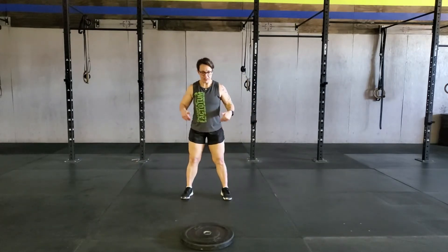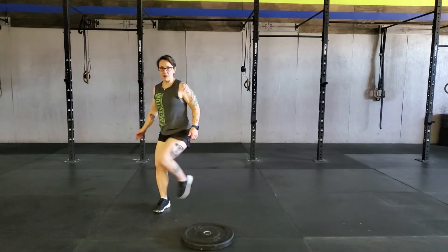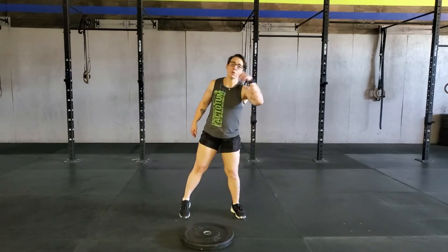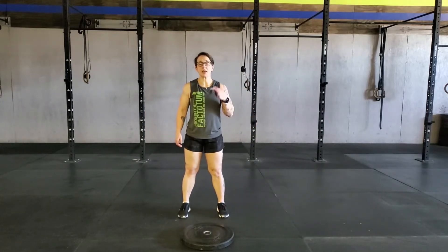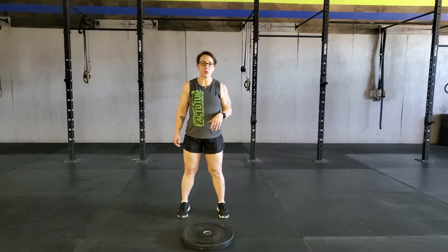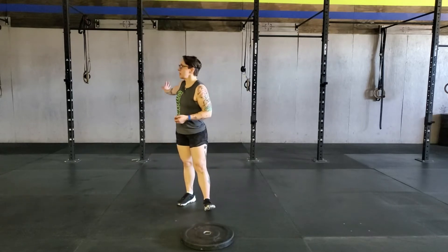From there, do sumo walks facing forward: you're going to have that soft bend in your knee, and you're going to step out — round and step out — trying to open up those hips. After that, do 20 calf raises: come up nice and tall, extend the ankles, and hold for a second or two at the top. If you need to hold on to something so you don't lose your balance, go ahead.